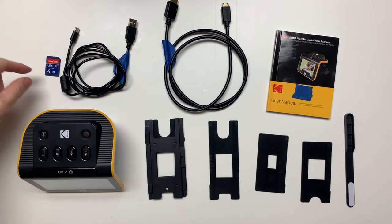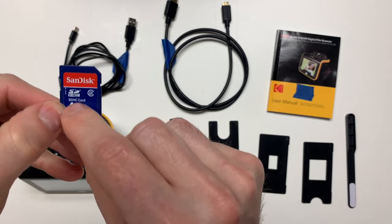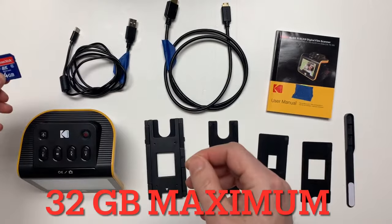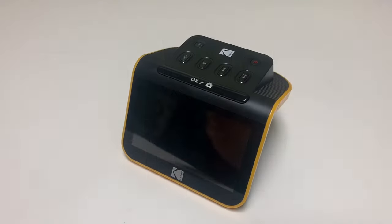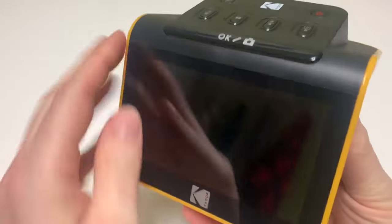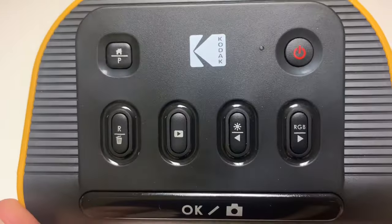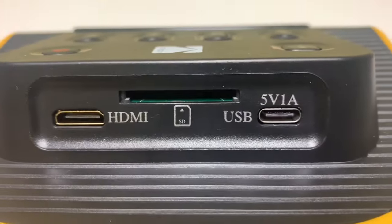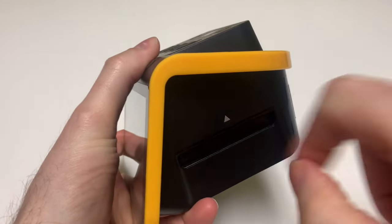An SD card is also required but not included, so you must supply your own. 32GB is the maximum size card that it can support — anything greater than 32GB will not work. Looking at the scanner, the front is the LCD screen, the top has selection buttons, the back is where you insert the cords and memory card, and the side is where you insert the slides and film.